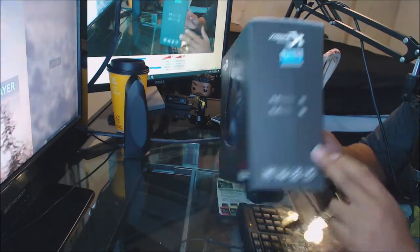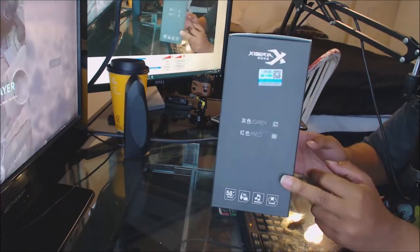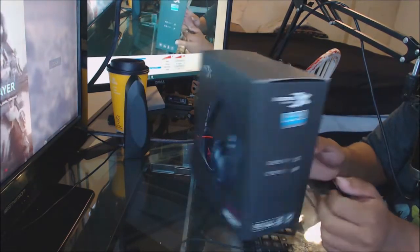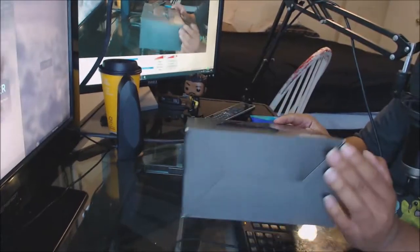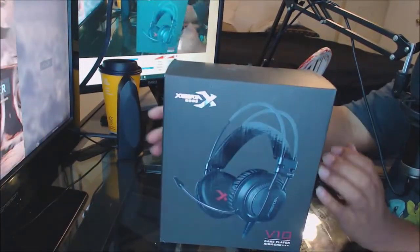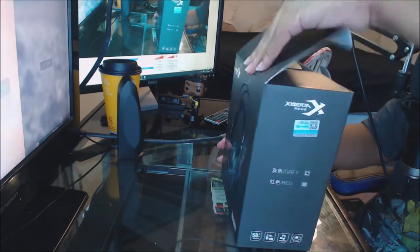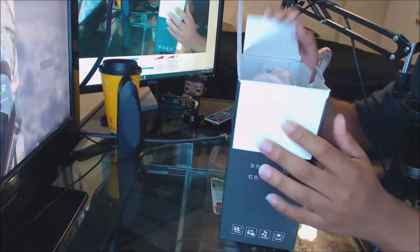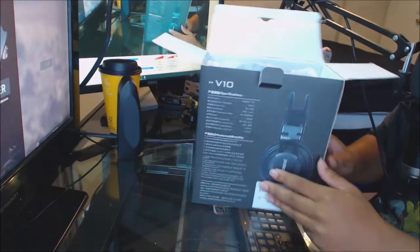It's a really nice box for $12.99. They have a gray and a red — I would have probably got the red instead. On the side it talks about the driver and it's for music, gaming, etc., so you can use these for mobile gaming as well. We're gonna go ahead and open this up.